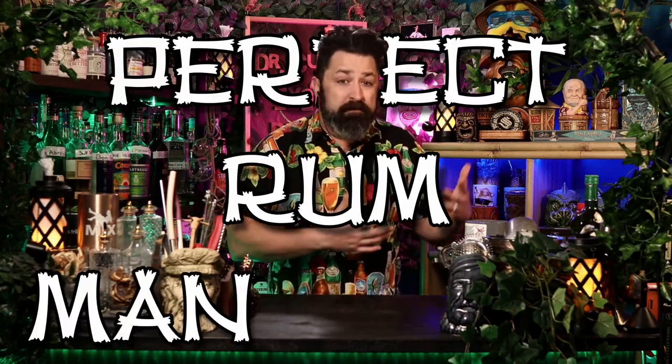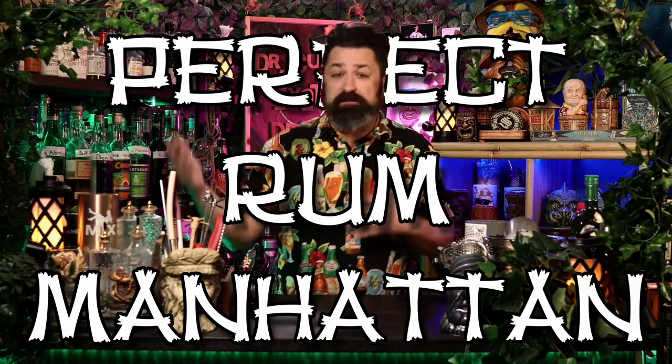We're getting into this cocktail — lots going on. This cocktail doesn't seem like it would make sense. It's basically just a perfect rum manhattan with a little bit of bitters and a little bit of absinthe. But because Don Beach created it in the 1970s, he gets to call it whatever he wants — that's his right.